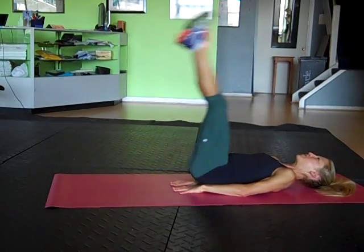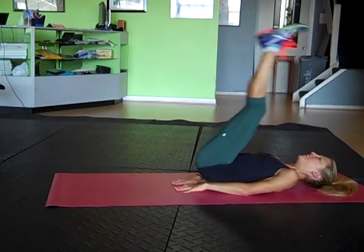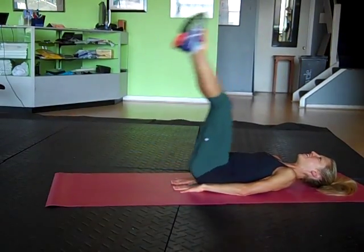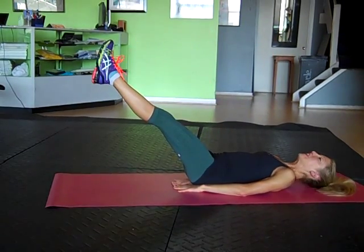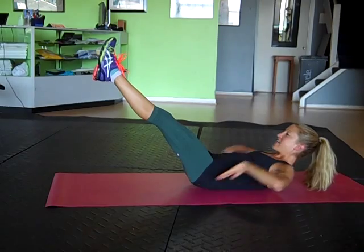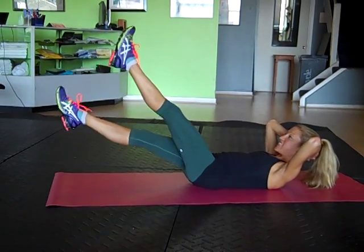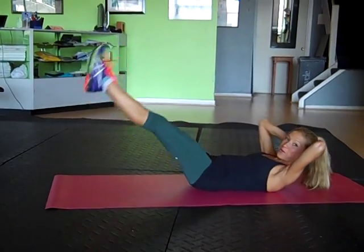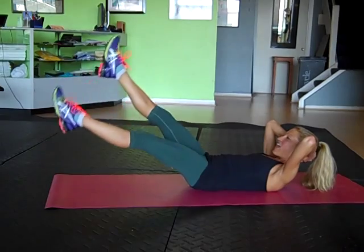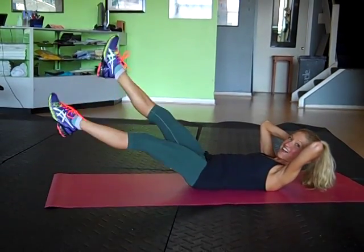Nice, strong corkscrew. Let's try two more. Last one. Take the legs halfway down and hold. Lift the shoulders. Look through the legs. Take the hands behind the head. From here, all you're going to do is little kicks. Pull the belly in. Breathe a lot. Take a nice deep breath. Exhale it out.